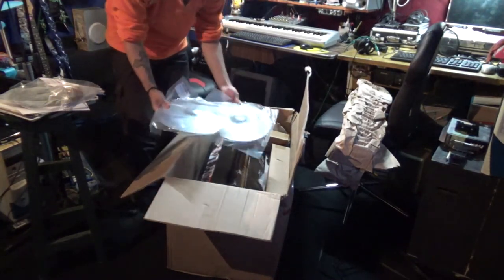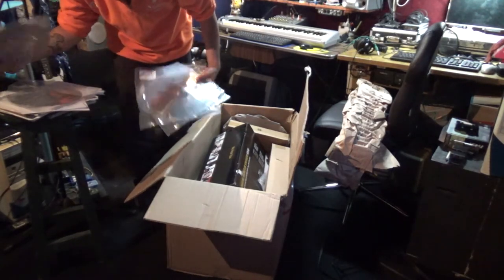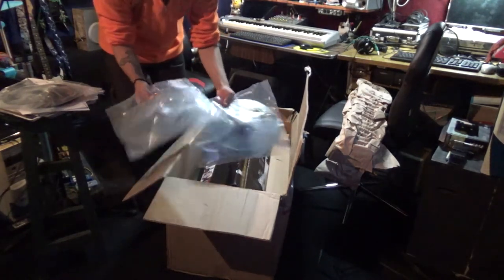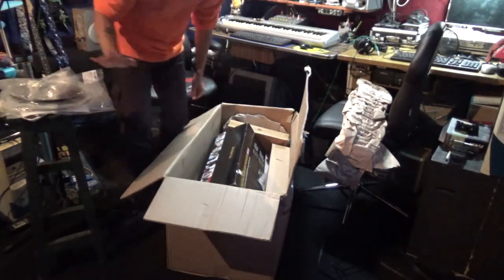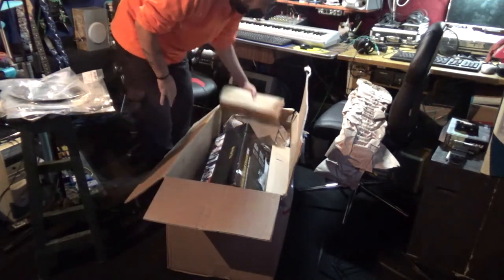Two 12 splashes. Two 10s. Two 12 splashes. Two 10s. These are the cheapest, but those are to use with the electronic drum sets so it doesn't matter.